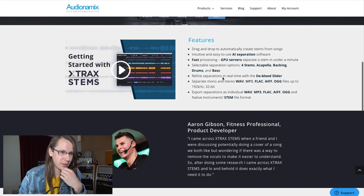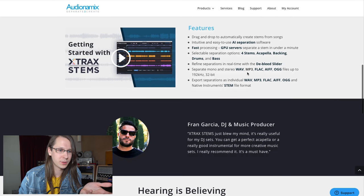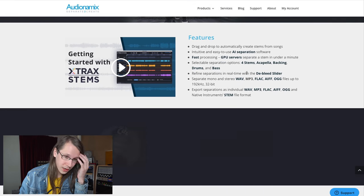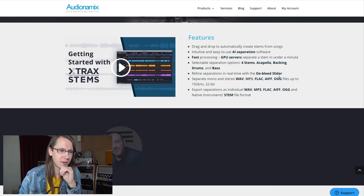Selectable separation options: four stems, acapella, backings, drums, and bass. So those are the four ones we can separate. I'm really interested in what that is going to bring us. Refined separations in real time with the de-bleed slider — okay.